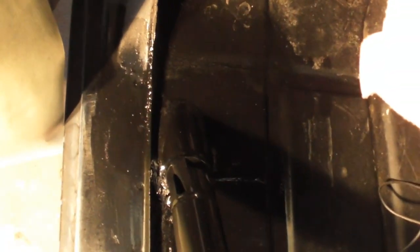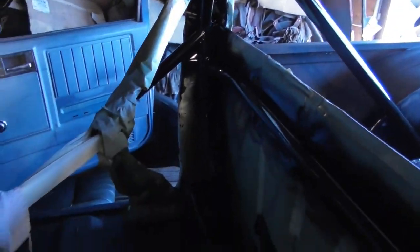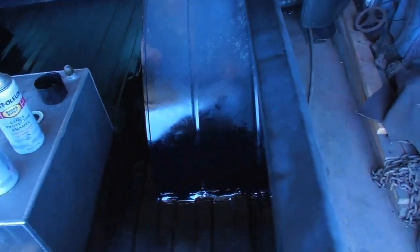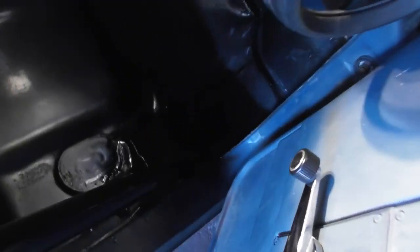There it goes — inside the cab is done. Seam sealed around the roll bar and gave it a nice little coat of black paint too. I can't see the bar that well at the moment but you get the idea. You get a better view on this side — it's pretty dark too.